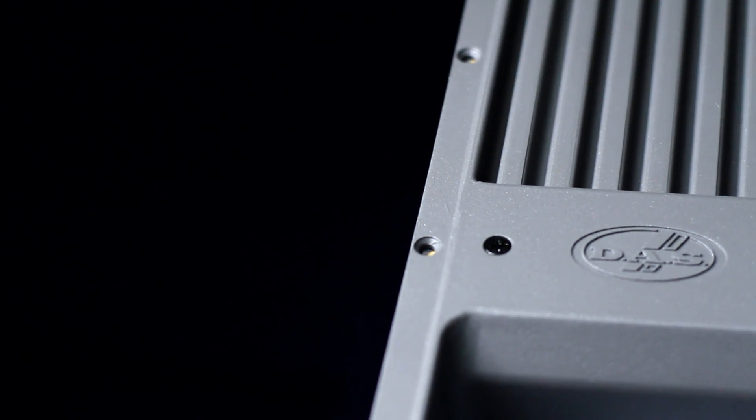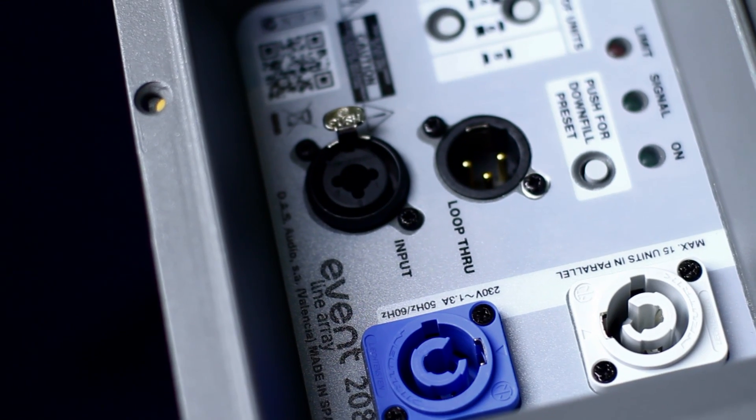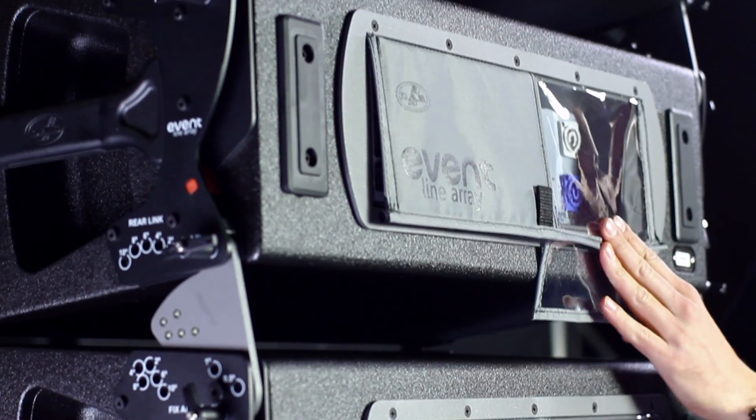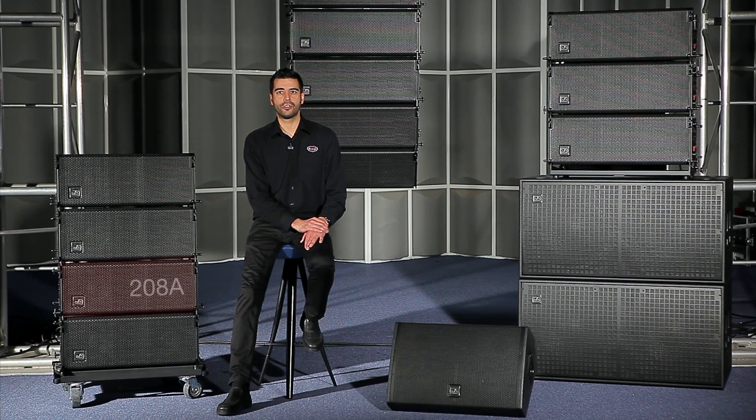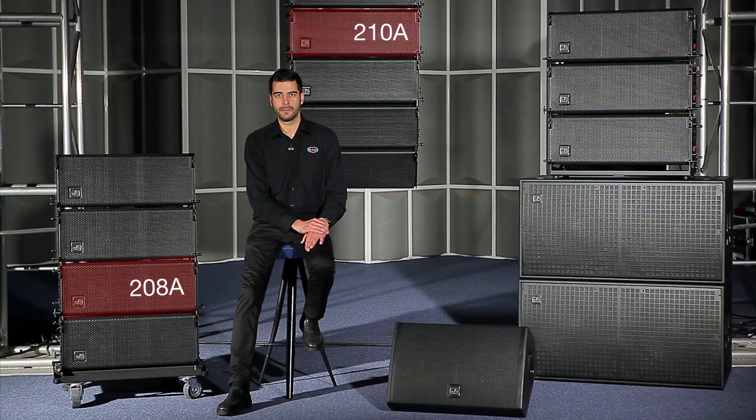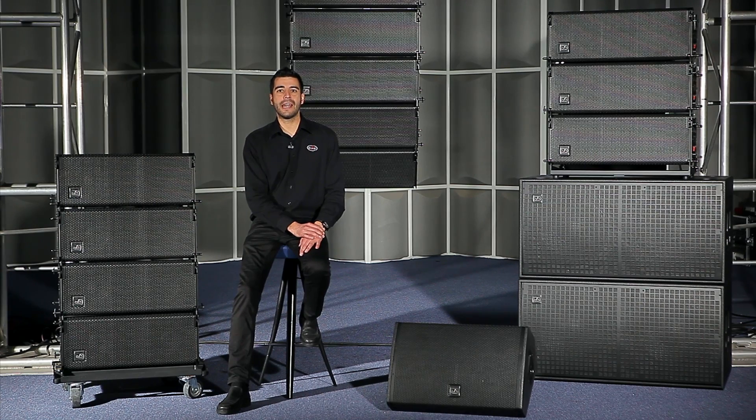On the back of the box is the amplifier panel with its controls and the practical rain cover to protect the connector panel in inclement weather. There are two three-way powered line arrays, the Event 208A and the Event 210A, with twin 8-inch and 10-inch mid-range speakers respectively. The two loudspeakers work in a twin-band configuration, where each speaker operates in a specific frequency range.